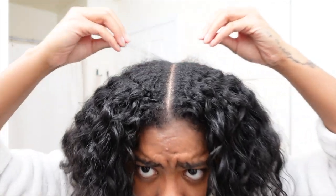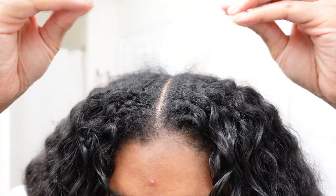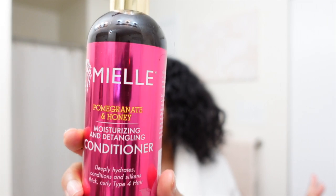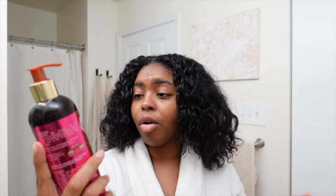First things first, I'm going to co-wash my hair. The reason I want to do this style is because my hair's been feeling dry, especially up here. Do y'all see all this fuzz? I want to do this style because you have to literally put product over product over product, and I know my hair will be really moisturized. I'm going to co-wash with the Mielle pomegranate and honey moisturizing and detangling conditioner.